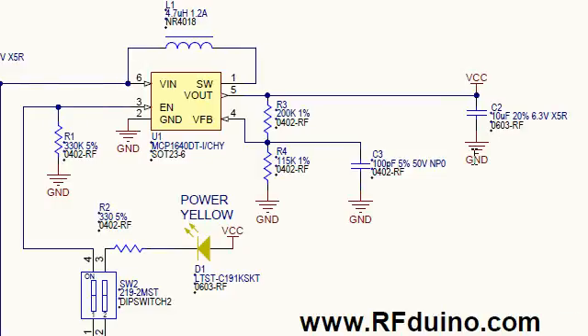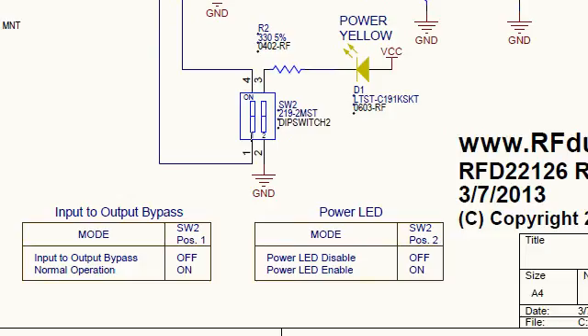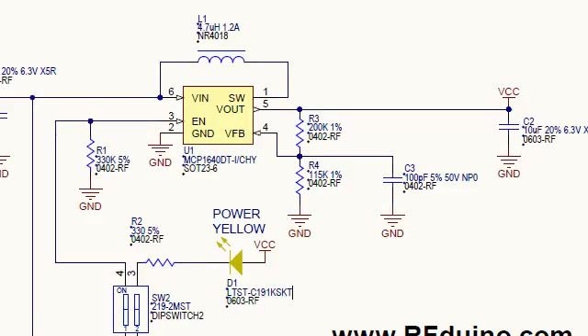On the very output we have a 10 microfarad bypass cap for the sudden current demands from the RFduino controller. At the bottom of the schematic is a legend indicating what the two switches do — bypass and normal operation. It's important to note that you actually do not need this step up/down converter to use with the RFduino. The RFduino will run as low as about 2.1 volts all the way up to 3.6 volts. The reason you need this device is for the other electronics.